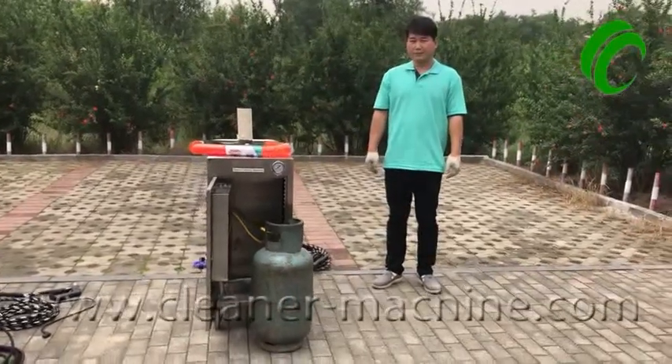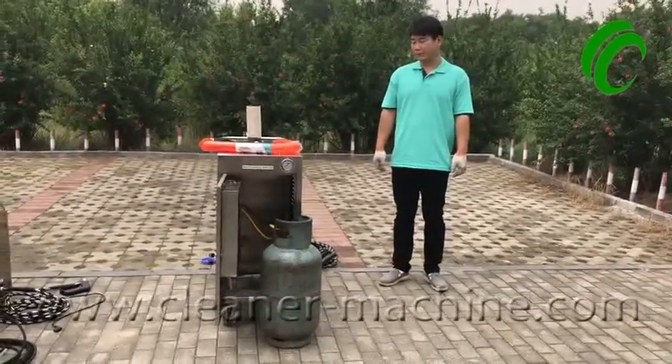Hello there, customer. Now we are teaching you how to use the LPG steam car washer.